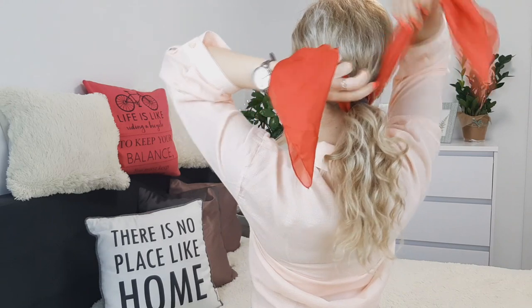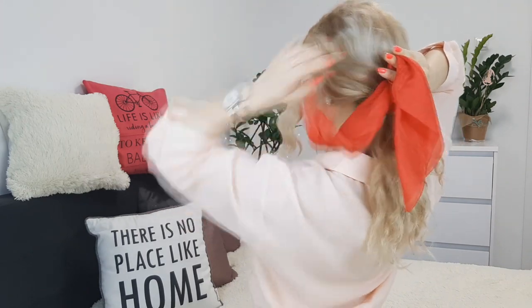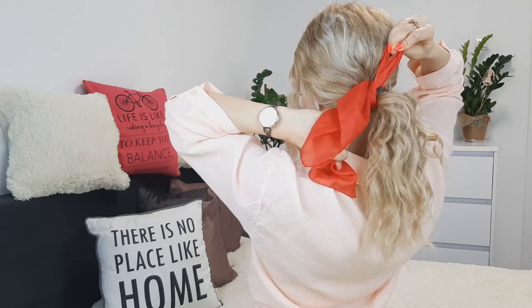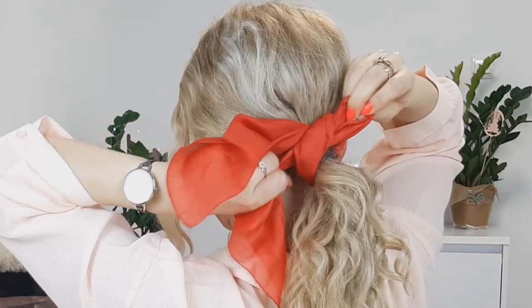You can make a bow if you have a longer scarf. Tie it like a regular knot — make just one side into a loop with your finger. I'll show you one more time — see how easy it is? Try it, it's amazing.